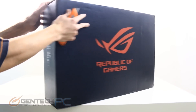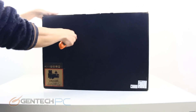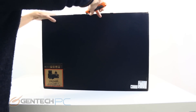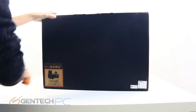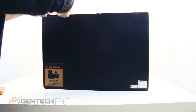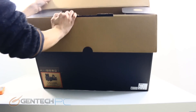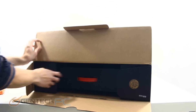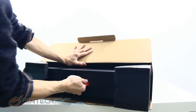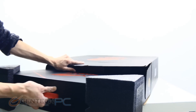Hello everybody and welcome to a brand new Gentech PC product showcase. In today's full length featured review we will be covering the brand new ASUS Republic of Gamers G703GX. This particular laptop is going to be top of the line featuring the most powerful hardware currently available in a mobile gaming computer, including the Core i9 CPU from Intel and the Nvidia RTX 2080.